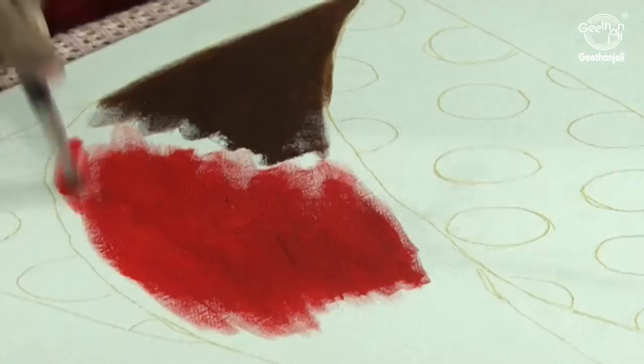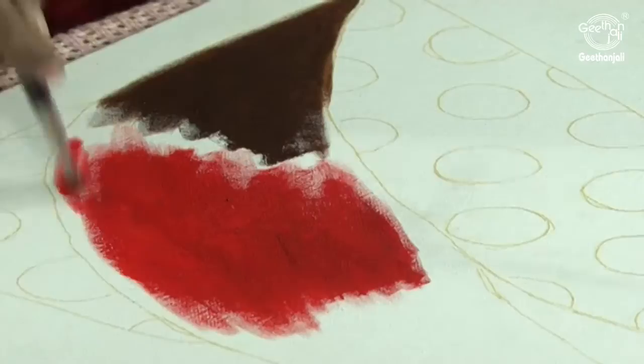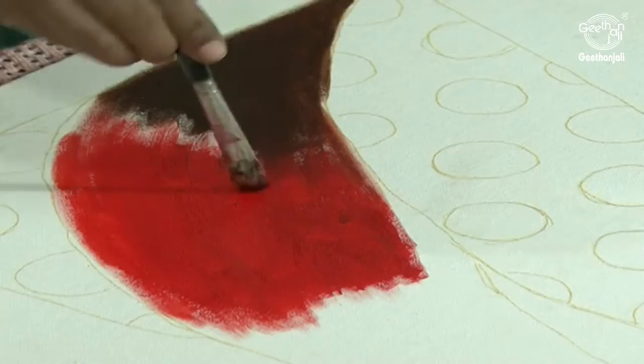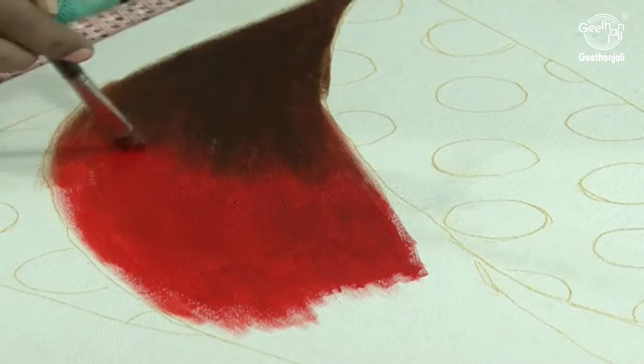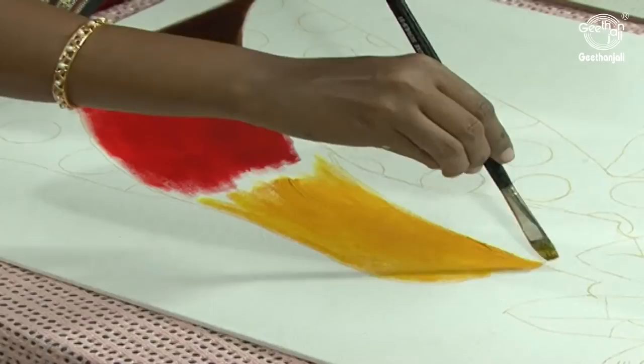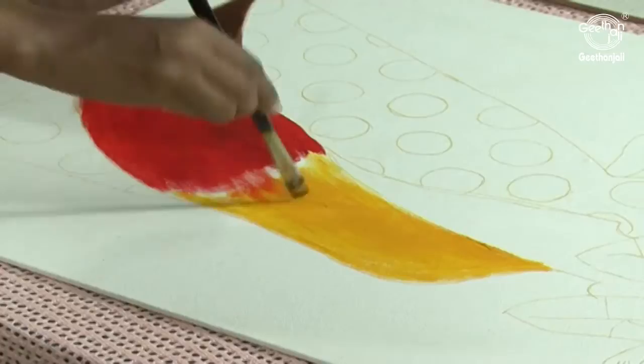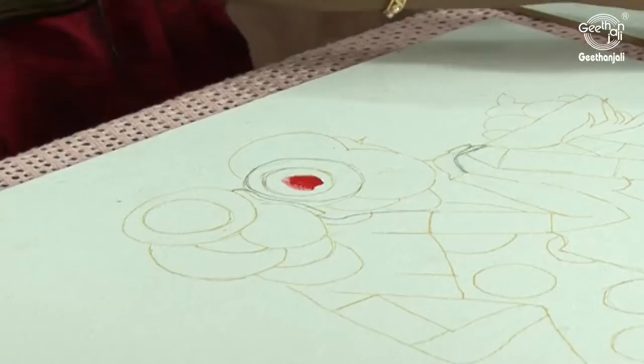Now clean the brush well and just merge the 2 colors with the dry brush. Now I am going to use Gamboge hue for the remaining part of the dress. The paint should be evenly spread. Now I am going to color the hair part only with Scarlet and Burnt umber.